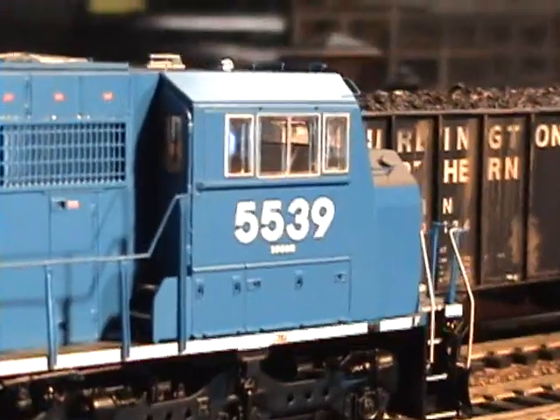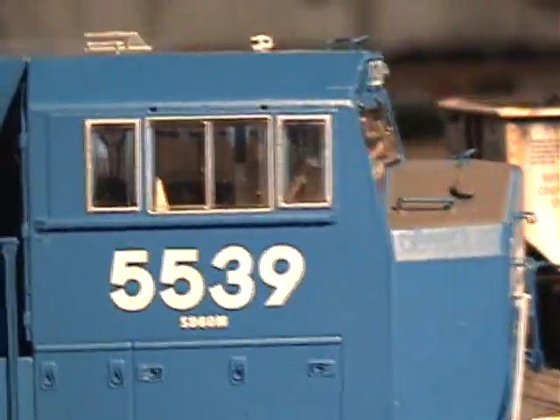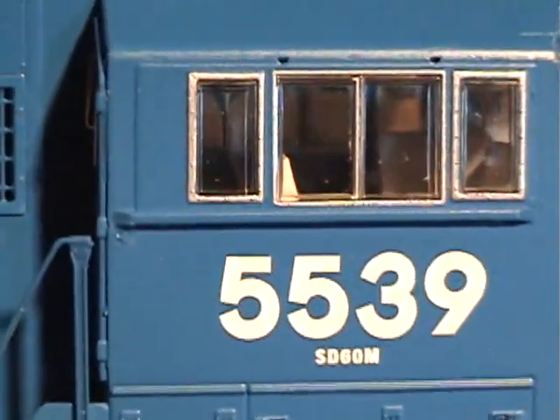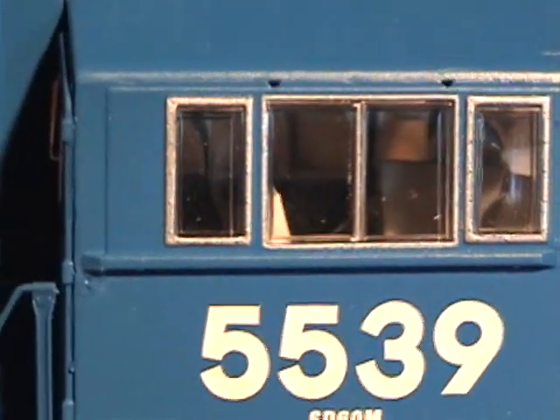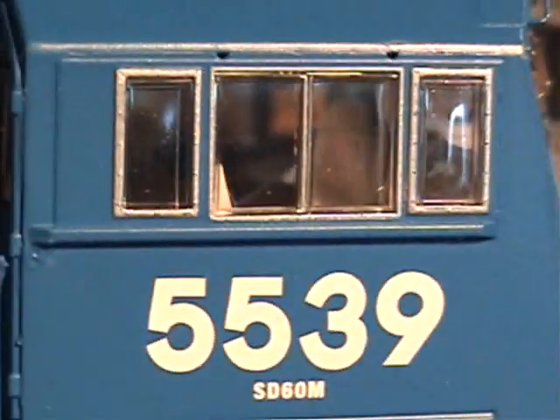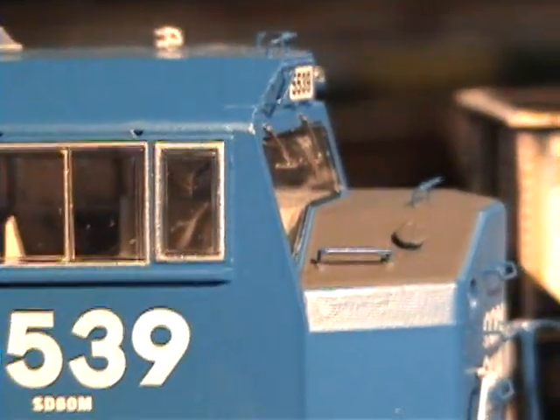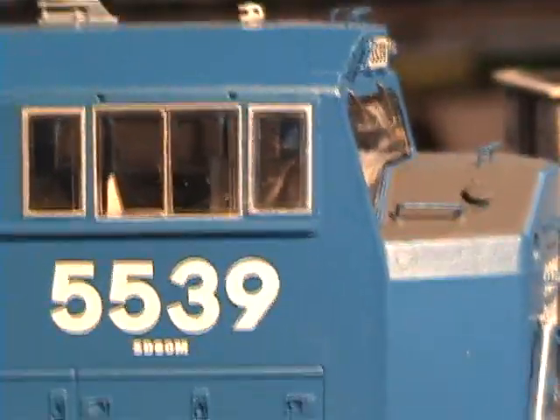And this has cab interior. I'm going to try to get in on it... I think the light is going to reflect and not work too well. Kind of get the idea. And Athearn actually installed the windshield wipers. Hallelujah.